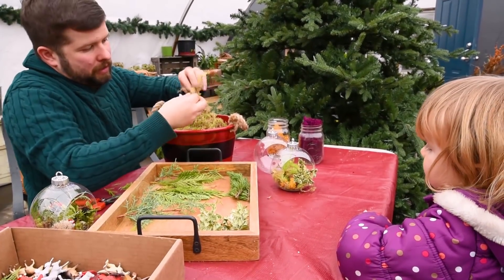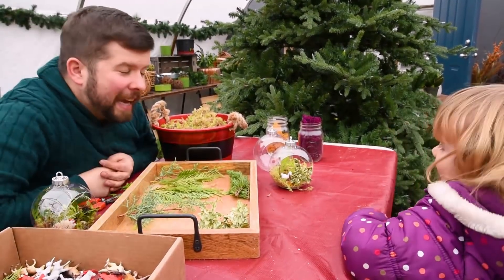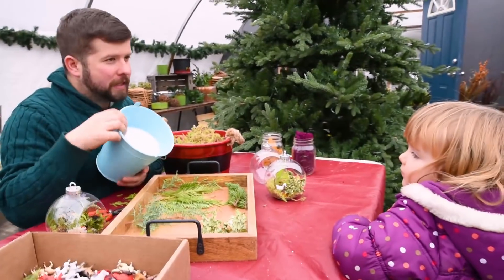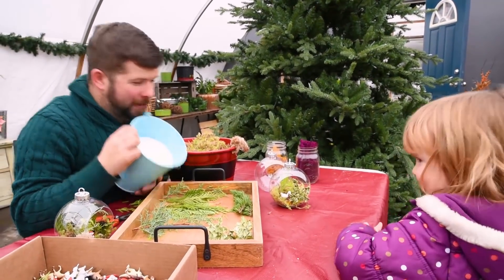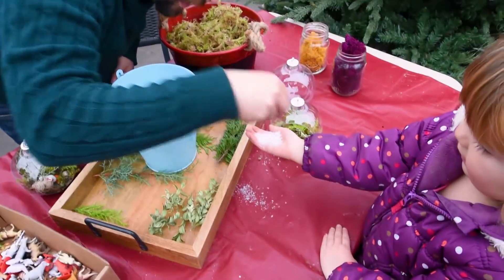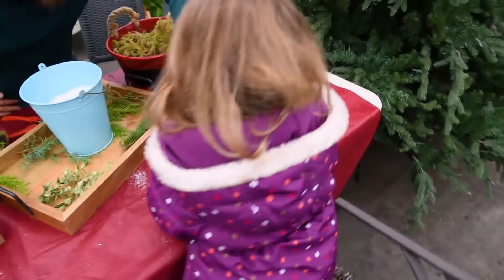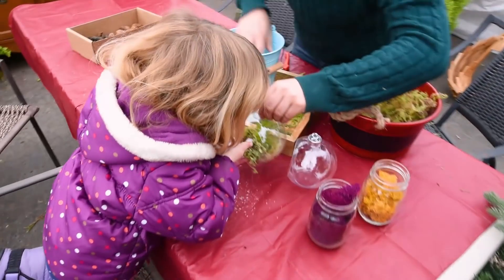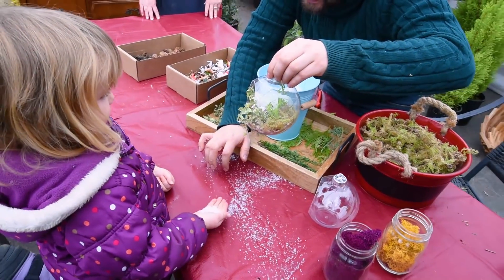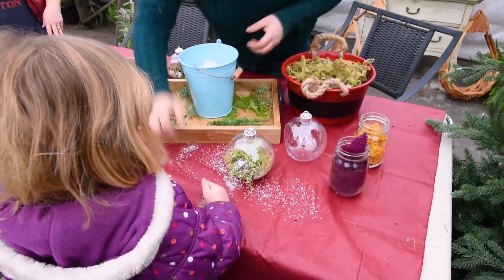Once the dome looks great, it's time to add the finishing touch — fake snow. A little bit of snow is placed in the hand and blown gently into the dome so it dusts over the scene, creating a beautiful snowy winter forest effect. A little more sprinkled on top finishes it off perfectly.